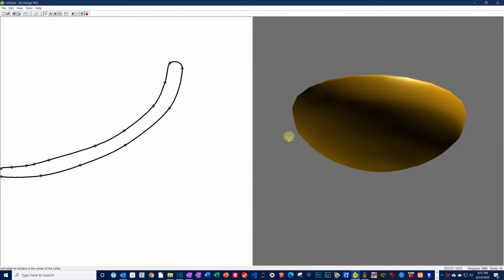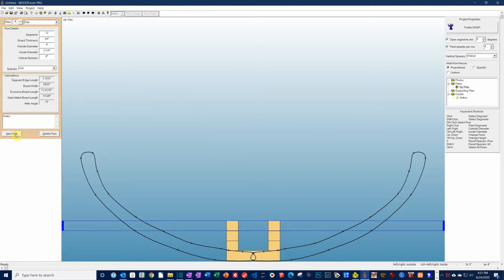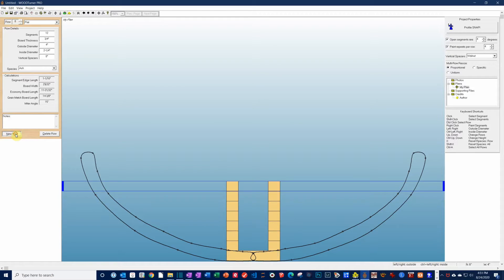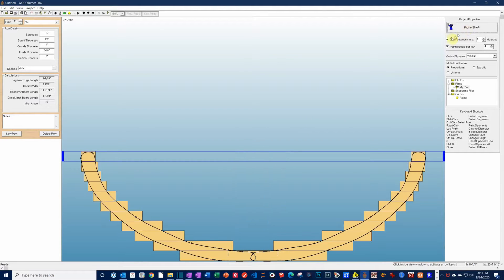Next, we'll switch to the Woodturner Pro module to create the layers of segments. You'll define the thickness and number of segments per layer, and the software does the rest. Click the Profile Snap button to see what the bowl will look like — this step calculates the size of the segments for each row. Here you can get a rough idea of what the bowl will look like.